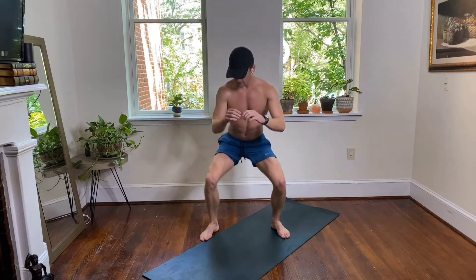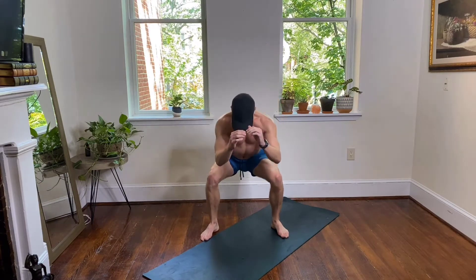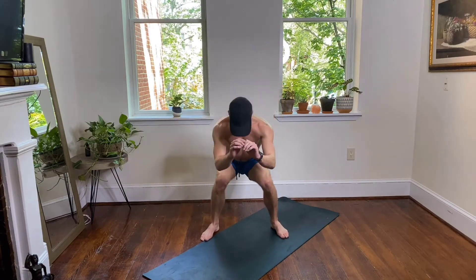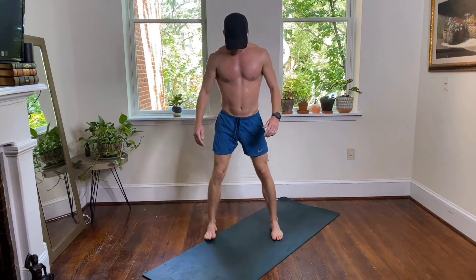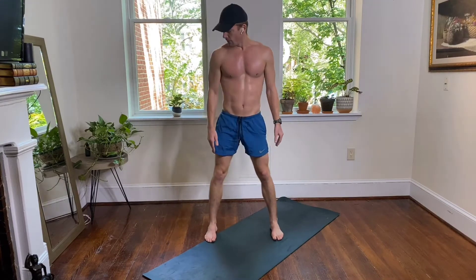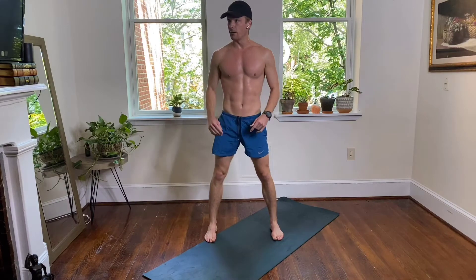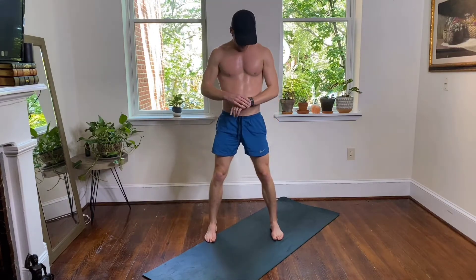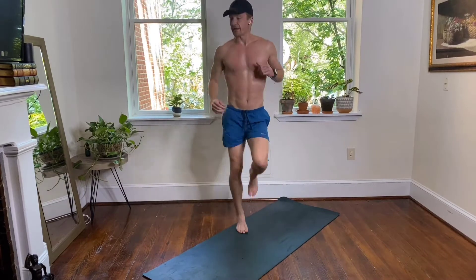Knee stays over your second toe — don't let it blow in. Keep it out in front of your toes. If you want to keep your toes pointed straight ahead that's fine — don't let your knees blow in towards the middle, knees point straight ahead. Sit back, squeeze your glutes at the top. Back to your high knees!